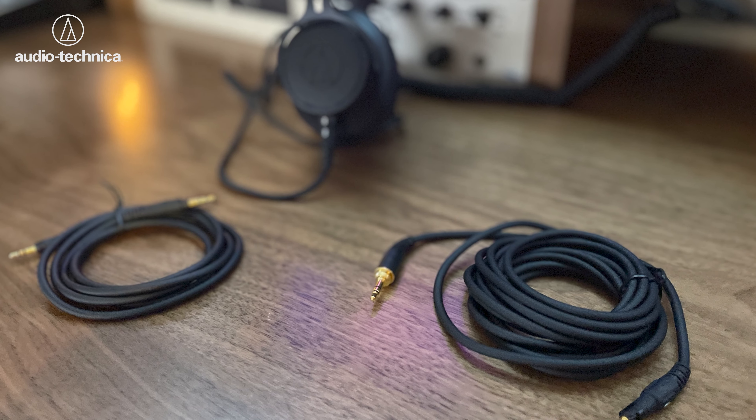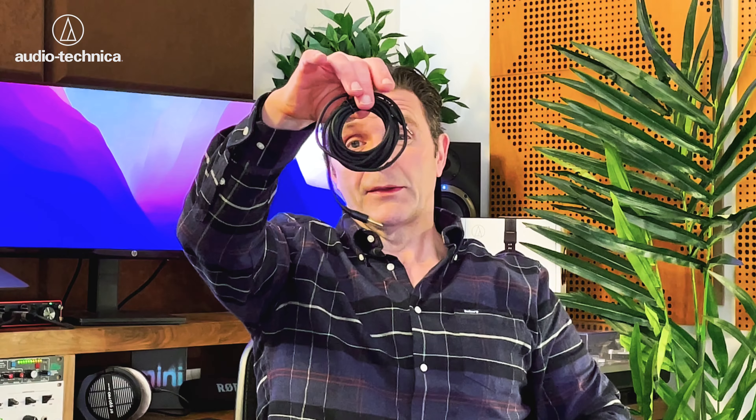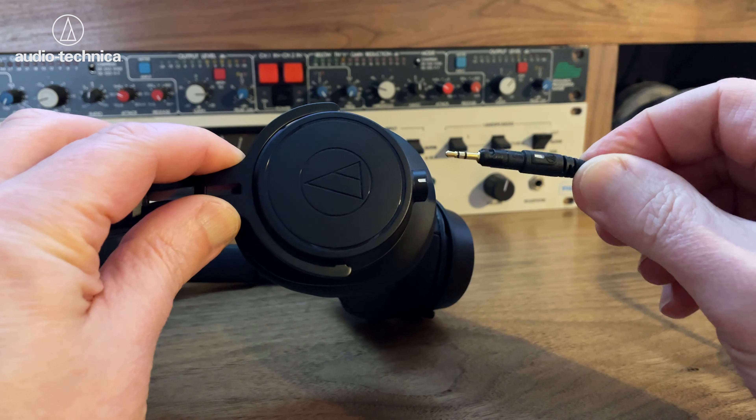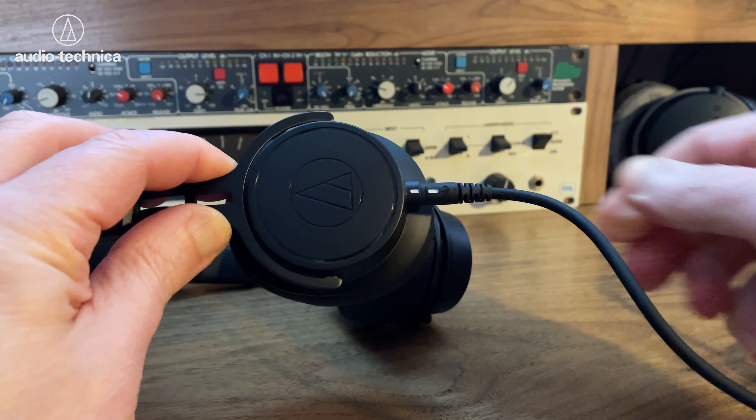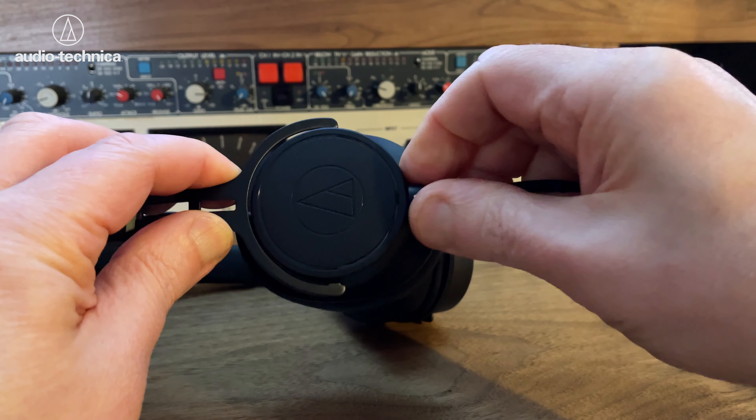So let's have a little look at what you get in the box. You get three cables: a short straight cable around about one and a half meters, another straight cable at about three and a half meters, and then what I call the studio cable — a coiled cable. They come with just one adapter, a gold-plated 6.35mm adapter, so that'll fit into any DAC or audio interface. The cables themselves are detachable, but it is a proprietary snap-and-fit that Audio-Technica use, so any replacement cables will need to be genuine Audio-Technica parts.